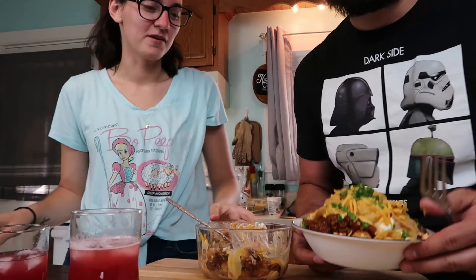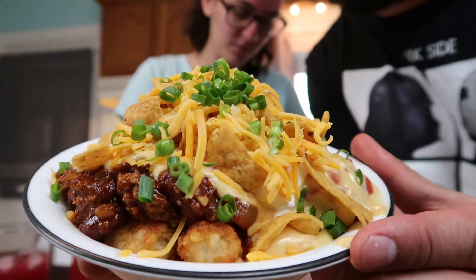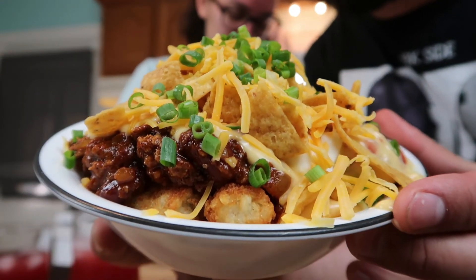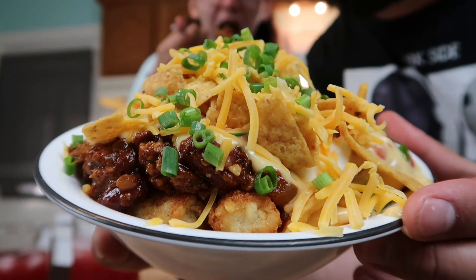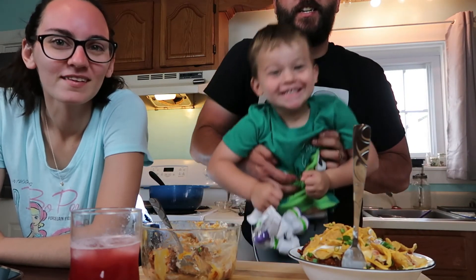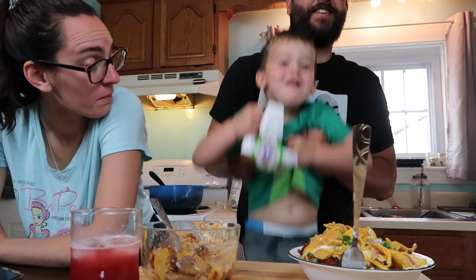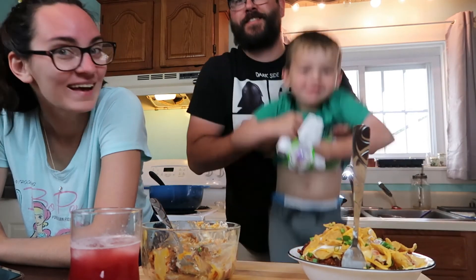Mike made a second bowl — would you like to show the camera? Mmm, I made myself a bowl. This is a bowl! This is how you eat Totchos — look at that, it's starting to fall out of the bowl. Ready? Say cheese! Cheese! Yeah, we're good.